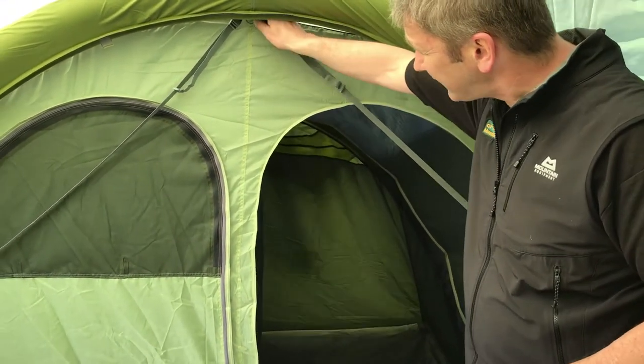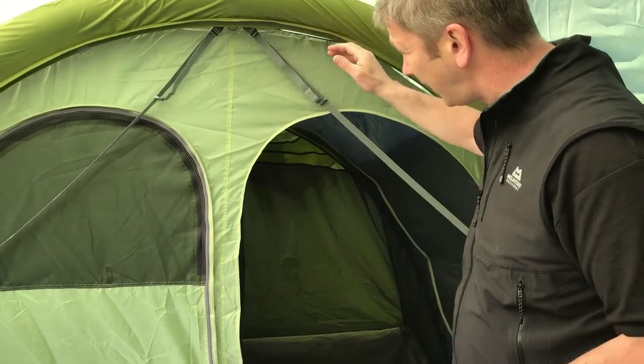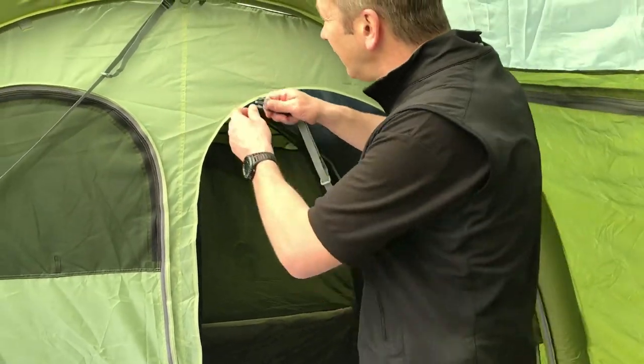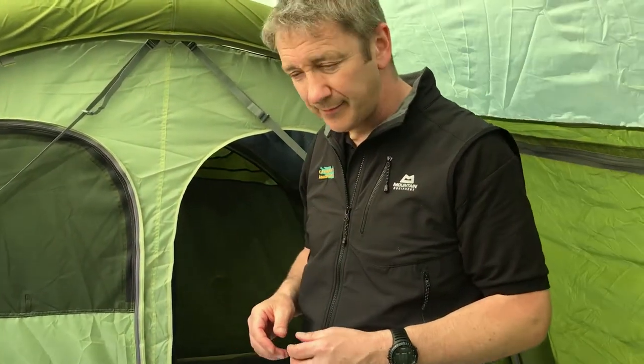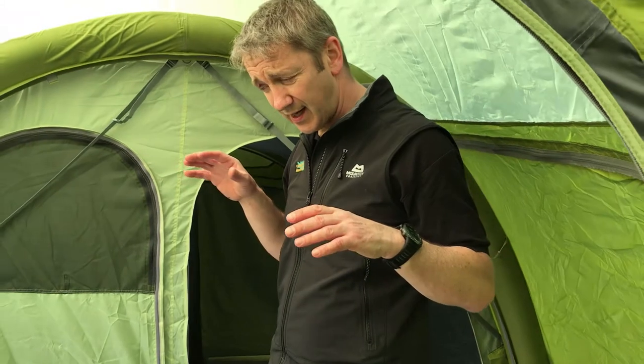The tent comes with the TBS system, which basically stabilizes the tent in high winds. If these aren't getting in the way you can just roll them up and put them inside the little pockets down here, which is really handy because they stabilize the tent but don't get in your way. There are lots of windows inside the tent.